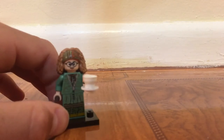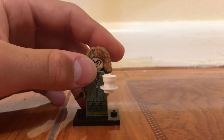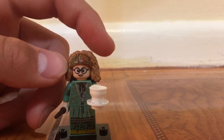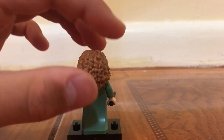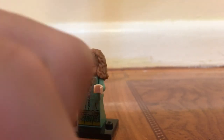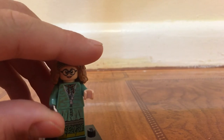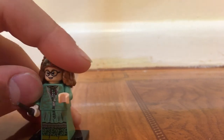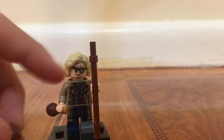Moving on to Professor Trelawney — this figure is pretty awesome as well. This new mold for the hair is awesome; I think all of these professors have new hair molds, and it fits her perfectly. Very detailed in the back, looks great. There's a new mold for the tea cup where you can separate the saucer from the cup. The figure itself is great — great printing overall — and that head piece is so useful outside of the Harry Potter realm.